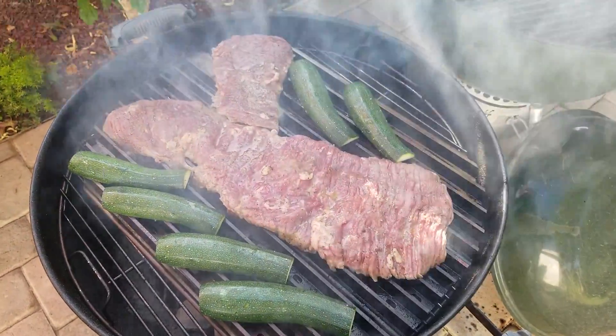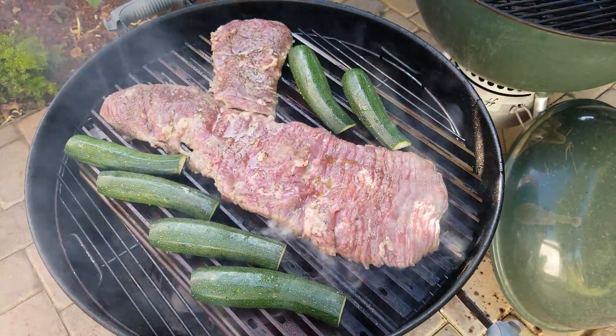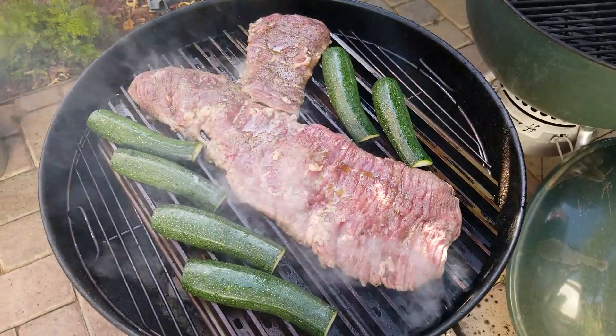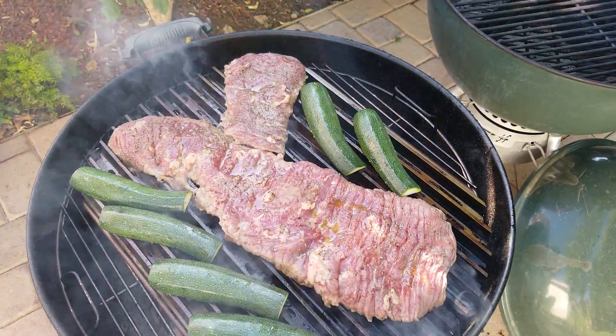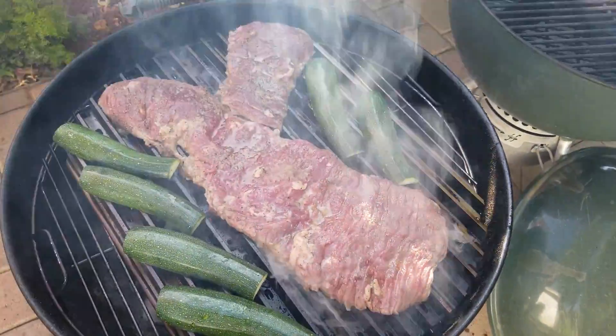These are my grill grates on my 22-inch Weber. I've got some skirt steak I picked up from Walmart — it was a pretty damn good deal, and for Walmart meat it's pretty good. This is about the third time I've bought it. It comes two pieces to a package, so if you ever see it over there, I highly recommend it.